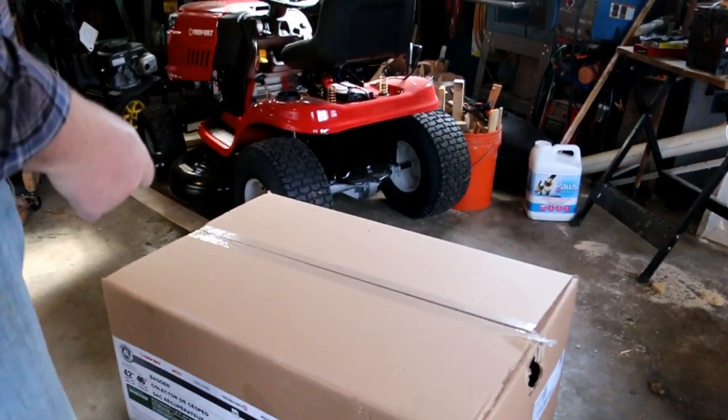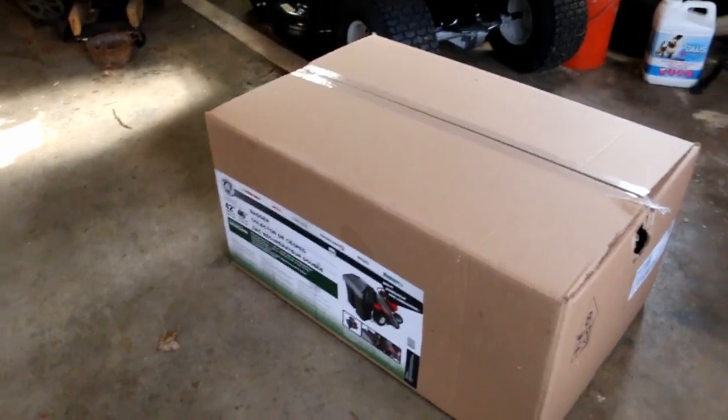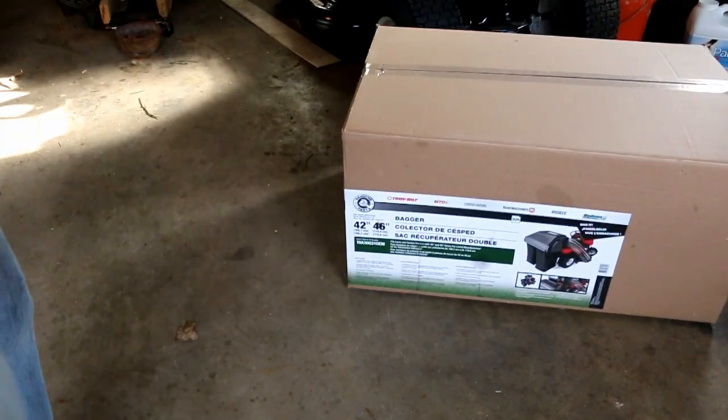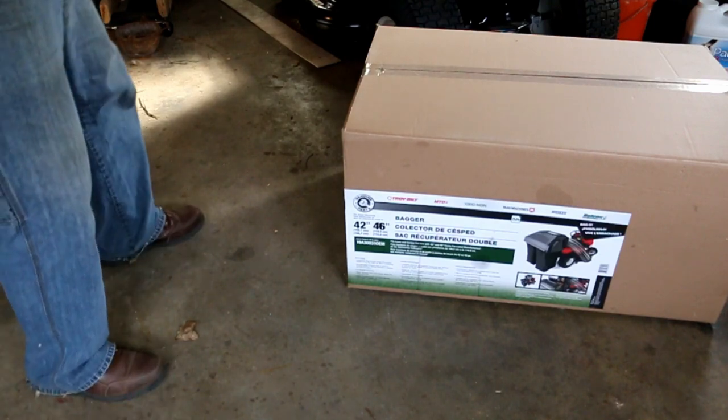Now occasionally I have found that directions are easily accessible right here on the outside of the box. Not in this case. It does talk about the features and the parts and the pieces and gives you an idea of how it's supposed to look when it's done, but nothing about how to put it on.